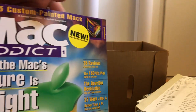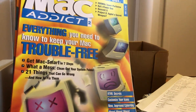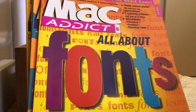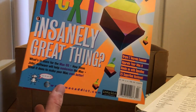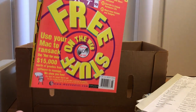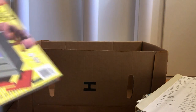Next, some issues of Mac Addict. I have the very first Mac Addict issue — October '96 — and issue number two. Topics include all about fonts, the next insanely great thing, free stuff on the web, and automate your Mac. Very cool.